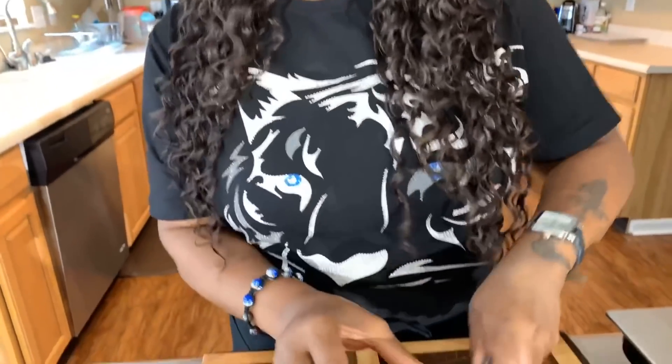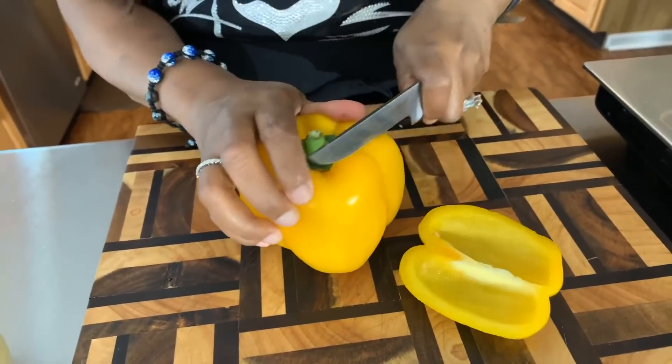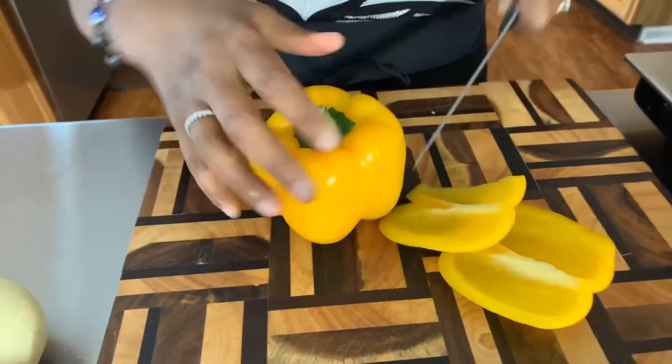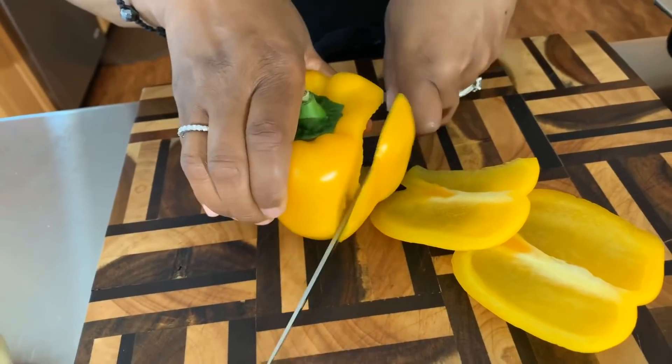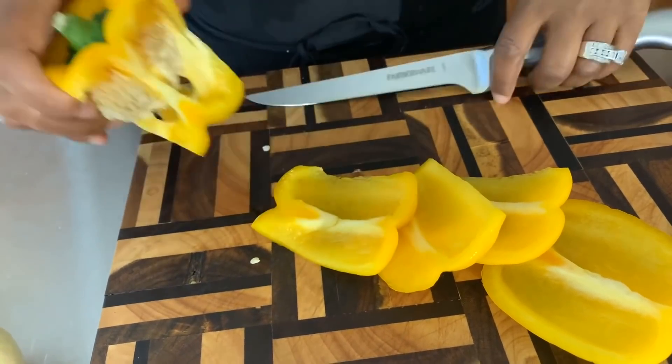Now we're going to let the meat marinate — you really only need about 35 minutes. While that's happening, wash off your veggies. You never know who's handled them, and you always want to wash off those pesticides.